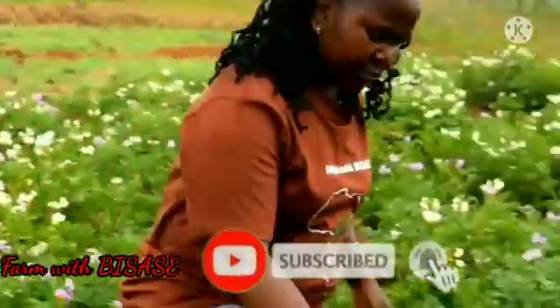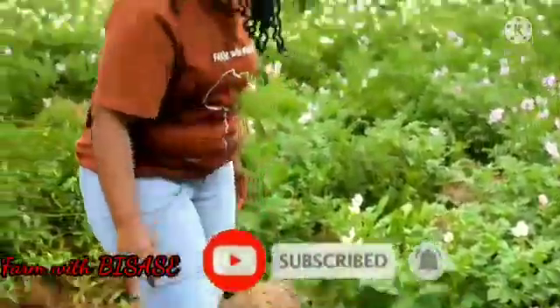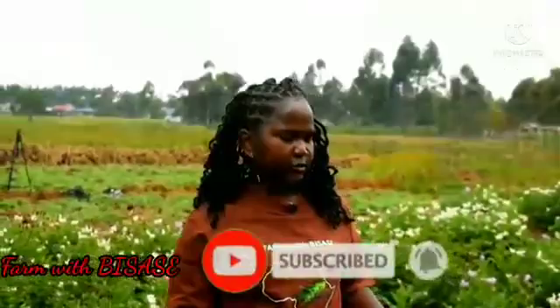Hello, welcome back guys to the farm with Bisase. My name is Liliam Iwioni. Today we are going to talk about Irish potato. The scientific name for Irish potato is Solanum tuberosum. I'll take you through the process of planting and its growth process.